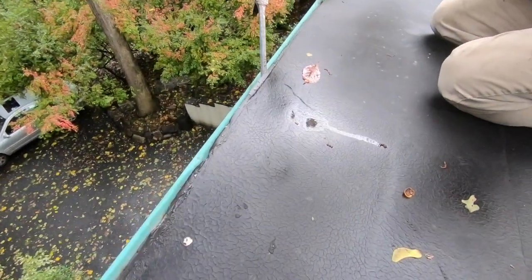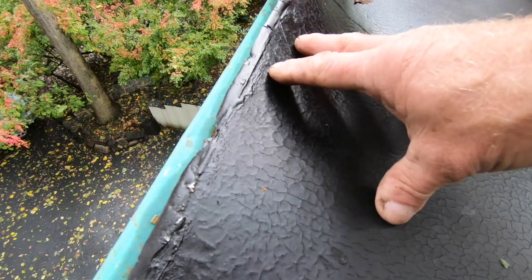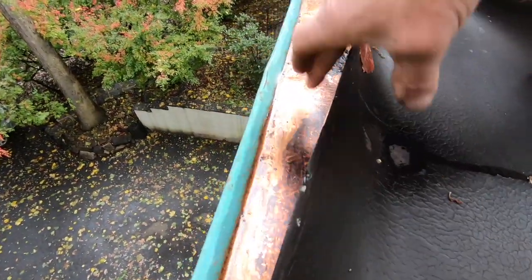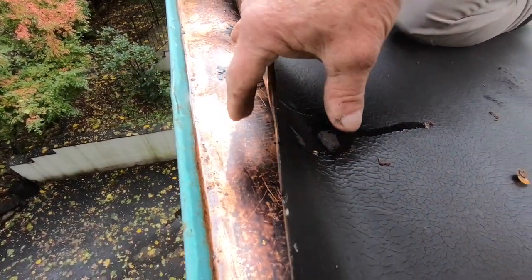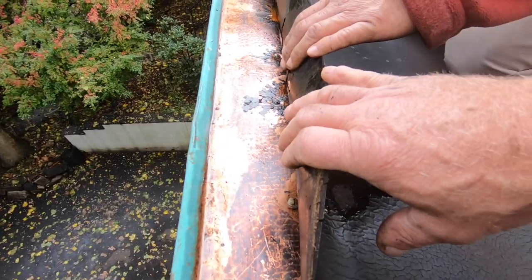So this roof — why is that a problem? What happened was they torched this material, which is a torch down material. They heated it up and they tried to attach it to this metal, to the copper, which doesn't work. You can see we can just pop it loose. And in a lot of places it's already loose.